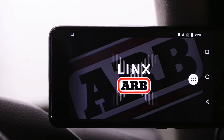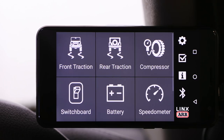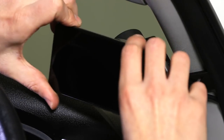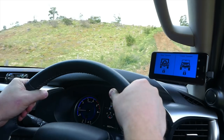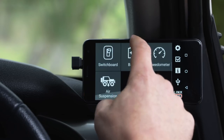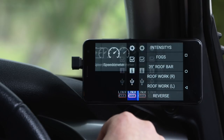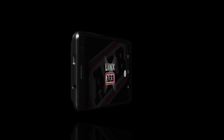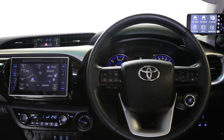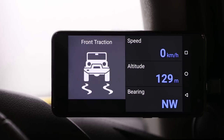ARB has introduced Lynx for total vehicle accessory integration. A well-equipped four-wheel drive requires a lot of controls, and a lot of controls can take up a lot of your dash. Lynx controls any accessory in your vehicle. It brings all accessory controls into one central spot, negates the need for mounting separate switches, declutters your dash, and offers a customizable display and modern-day touchscreen technology.